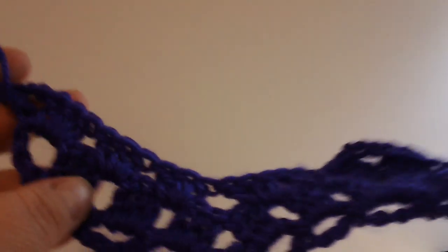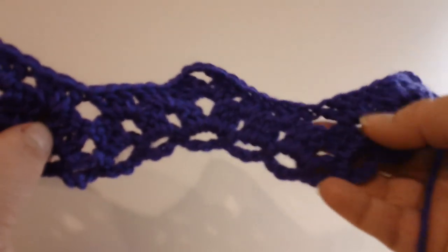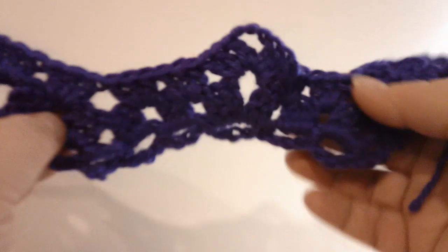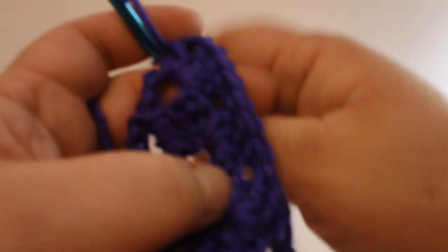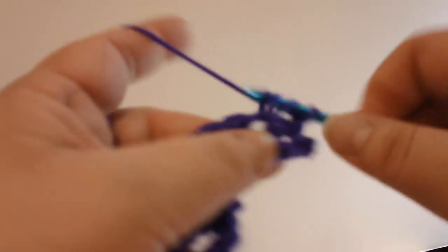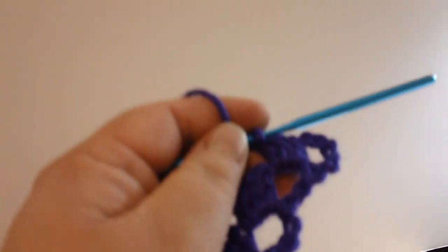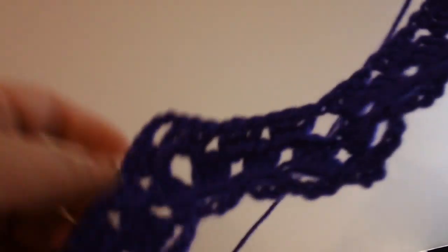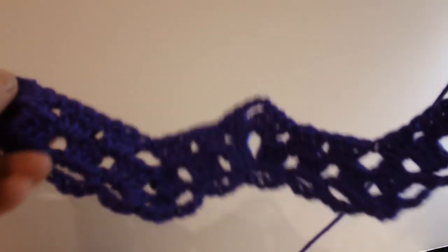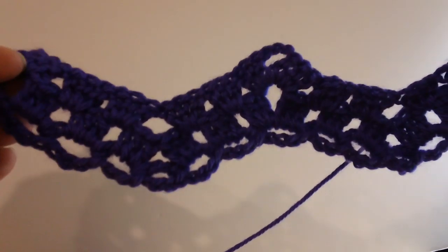That row is just repeated over and over again to form the ripple — you can see it's already starting to ripple, and it doesn't take very many rows to get a well-established ripple. I'll go ahead and start the next row: chain five — one, two, three, four, five — turn, then make my three double crochets in that space and just continue on until it's the length you want. You can leave it just like that and repeat that row as long as you want the blanket, or there are instructions in the written pattern for doing a border around the edge if you'd like a more finished look rather than having the loops. I hope you enjoy that — thank you very much.